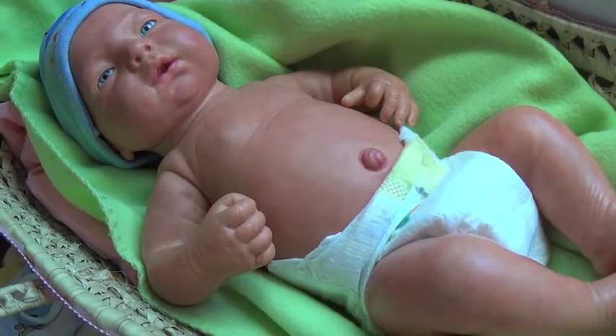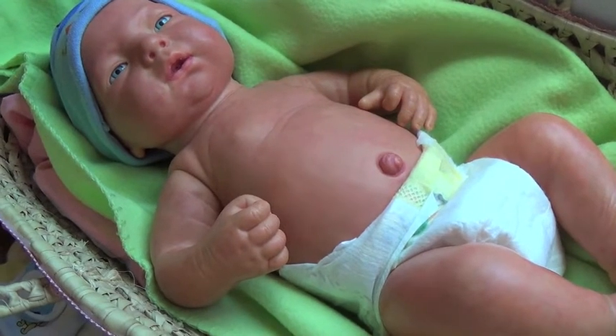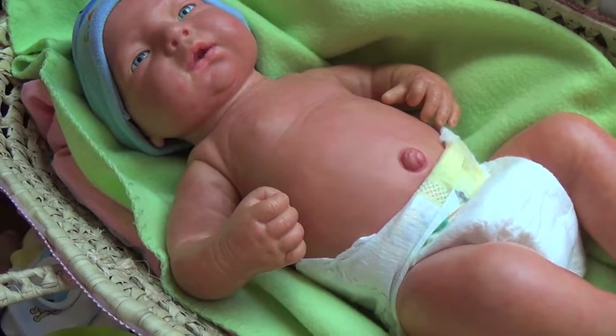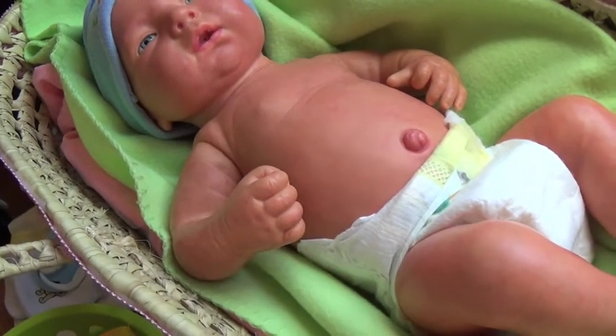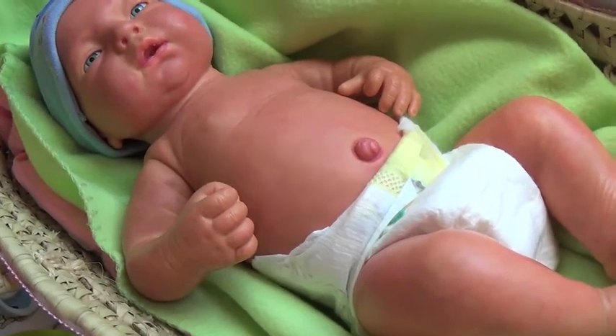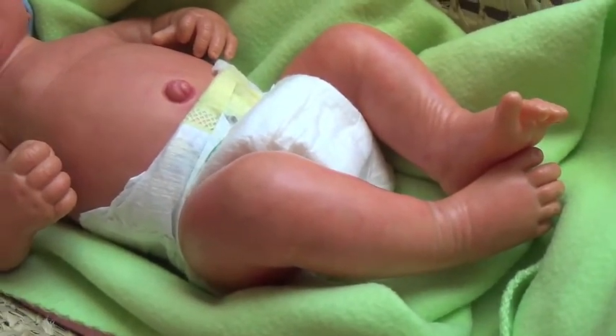Hi guys, so this is going to be a work in progress of this little guy right here. I've done some mottling on him and some creasing and lips and his belly button. Not his nipples and not his little boy bits or anything like that, but here he is.